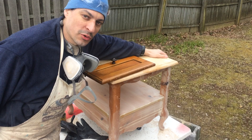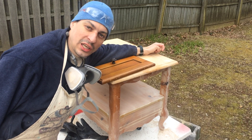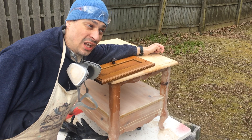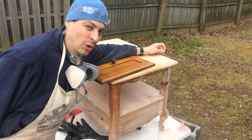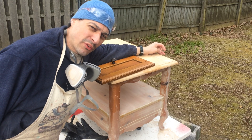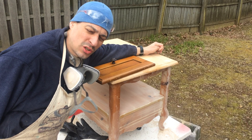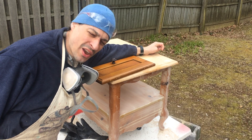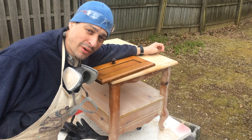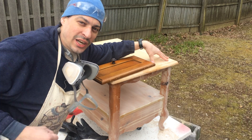Hey guys, Adams Furniture Restoration back with you today on this brisk, chilly March afternoon. Some flurries were coming down a little while ago, and if you don't already know, refinishing furniture outdoors when it's snowing or raining is just a very, very bad idea. I would highly advise against it — when raw wood gets wet, it will actually start to swell up.